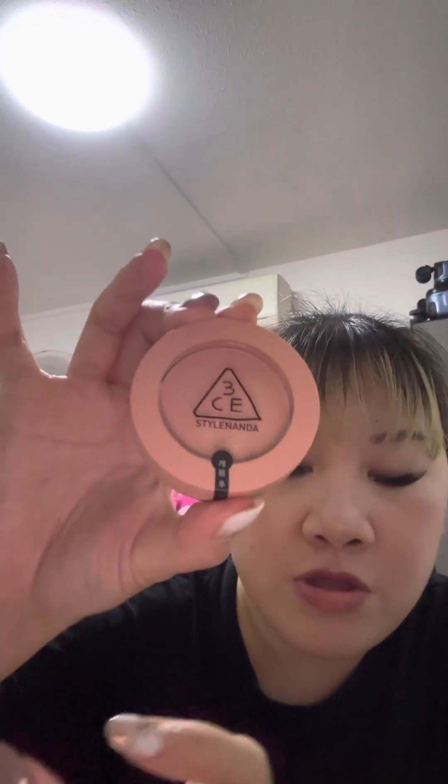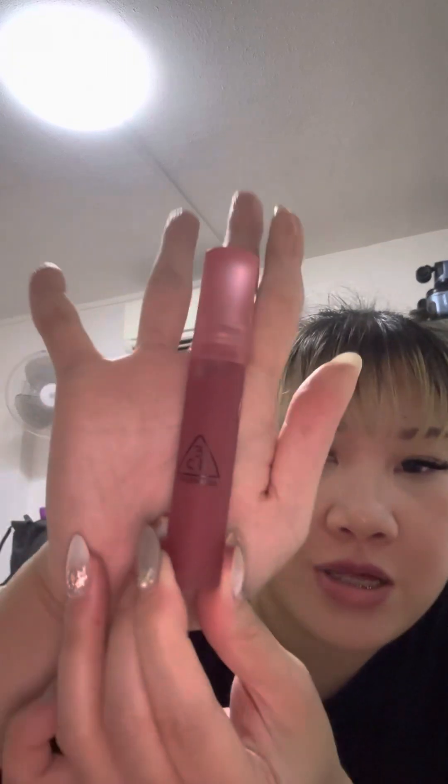It's my first time trying it. It's like a new orange, I would say. Then next would be the lip tint. I don't know whether you guys can see — it's in Casual Affair.